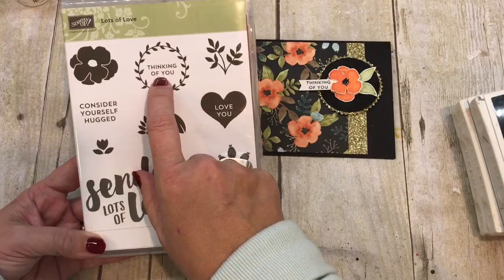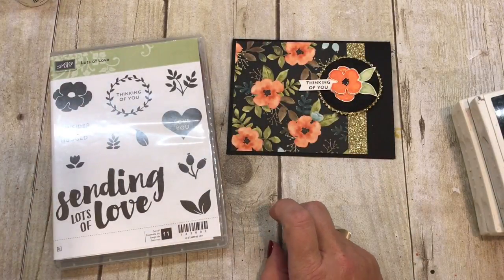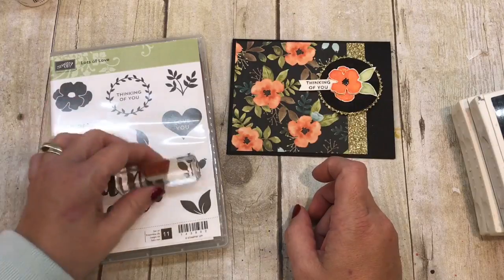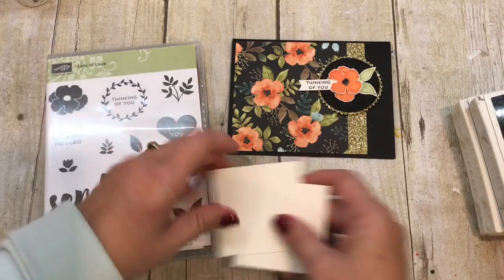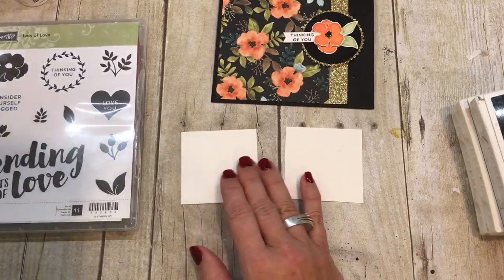I took the Thinking of You sentiment and did a little stamp surgery — I actually cut it right out of that wreath so that I could use the wreath separately from the Thinking of You, and I thought that was kind of clever. I'm also going to do a cool technique that I love called faux watercolor.